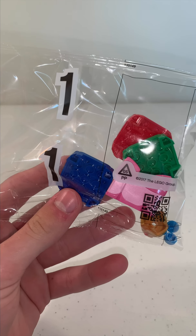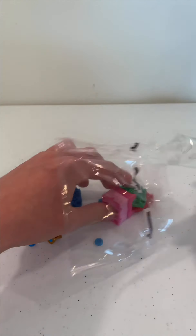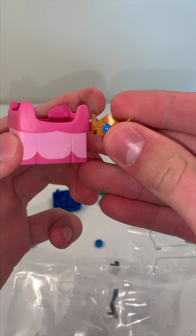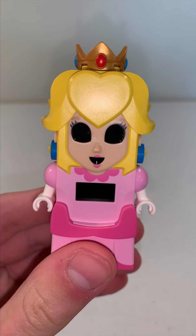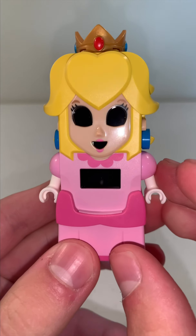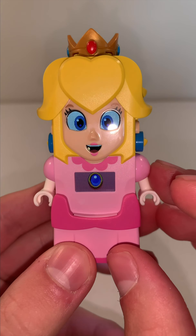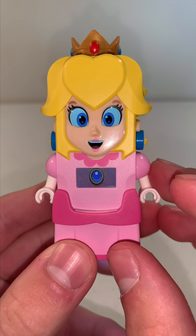Now that the batteries are in Peach, can't forget the dress, skirt, and the crown from the first bag. Now you have to press the power button on the back. LEGO Peach time! There you go! LEGO Peach is all set up and she's ready to go on her new adventures.